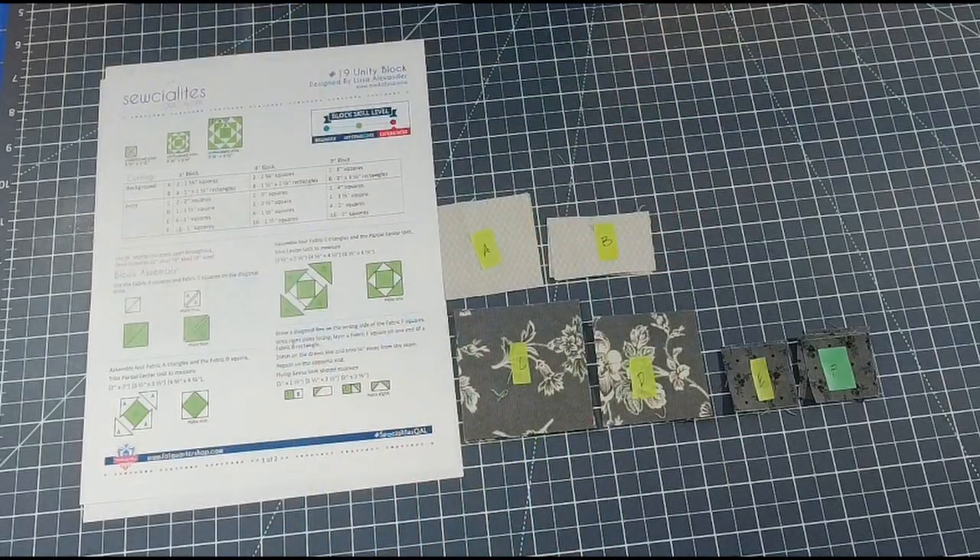Hello my friends and welcome back! In today's video we are moving along in the Socialites Quilt Along - Block 19, the Unity Block designed by Lisa Alexander. This was created by the Fat Quarter Shop. You can find a link in my description below if you would like to join me in this quilt along and download the PDF they have for all the blocks.